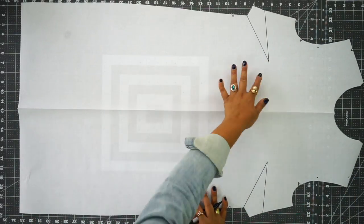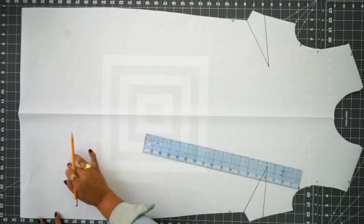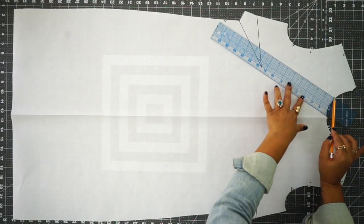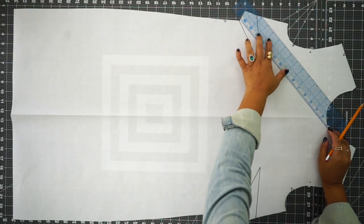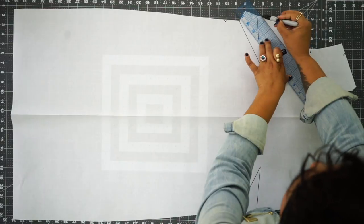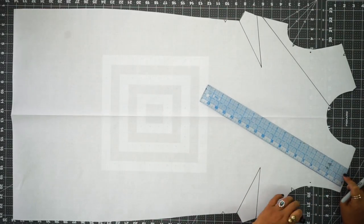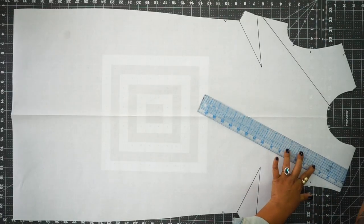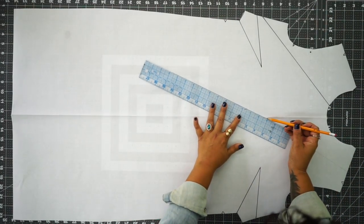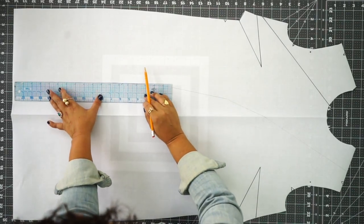Now we can start deciding where we're going to make our color blocking lines. You could decide to make your lines wherever you want them — if you wanted to do them straight down in three different places you could do that. I'm working based on the inspiration dress I had by DVF, so I'm going to start somewhere on my neckline and make sure that I stop before I get to my dart. Use a pencil first just in case you don't like the shape you're creating. This is sort of just whatever you want to do — I'm just following the inspiration picture I had.